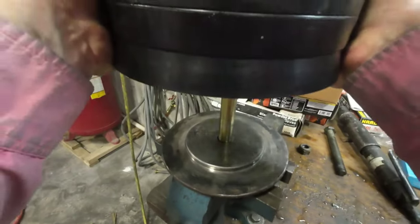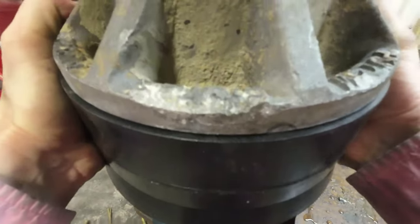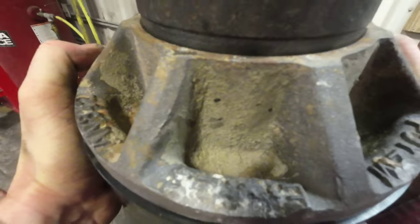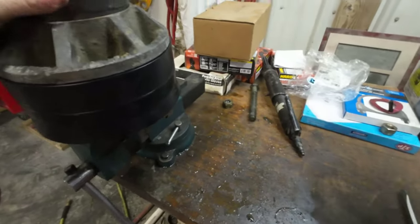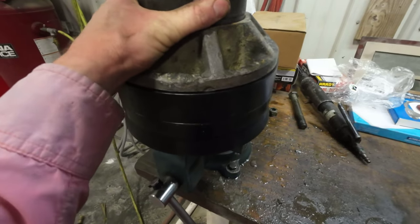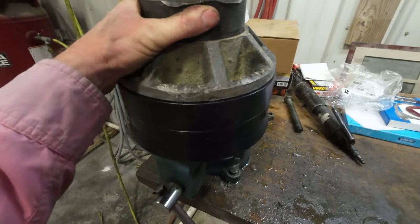The back piece was on. I'm going to tap it down — just right. Looks good.